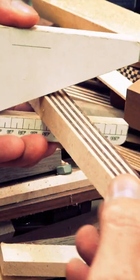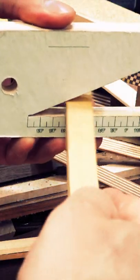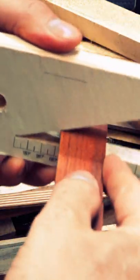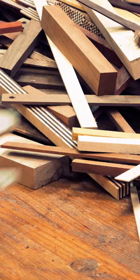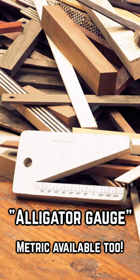This alligator gauge slides onto the end of a board and gives you a quick measurement. I have a free pattern you can download to make your own on my website. I also have a video showing how to quickly measure and cut one out. If you're interested, look for it in the pinned comments.